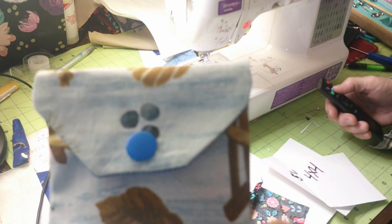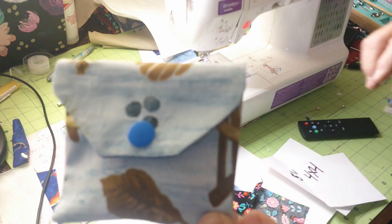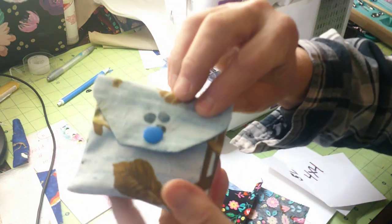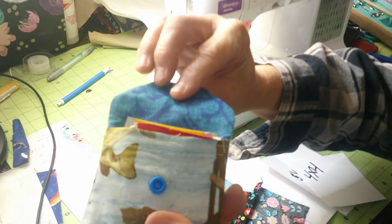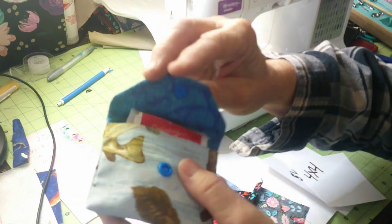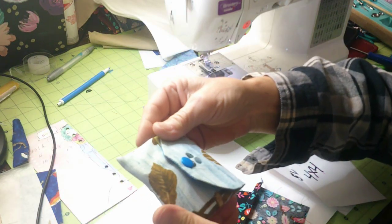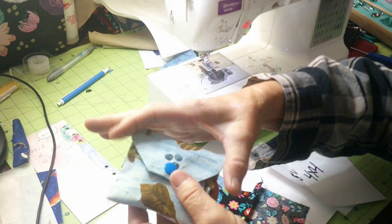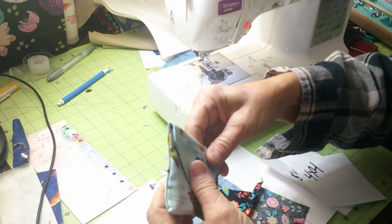Hi everybody and welcome! I have this cute little tea pocket that I'd like to show you. It's super easy — you only need three little pieces of fabric and a snap. It holds tea bags and is a really good gift, or for yourself to travel with. It even holds little coffee or tea bags.